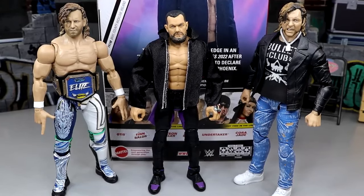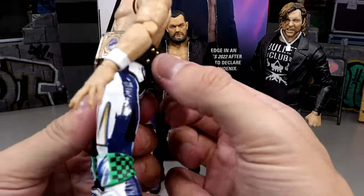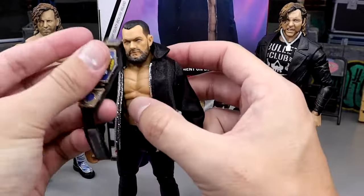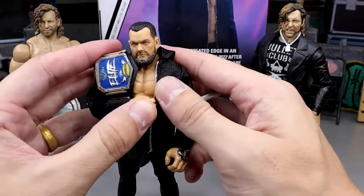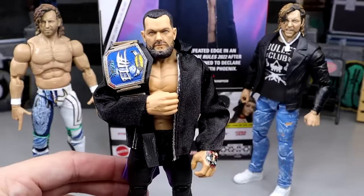For one last comparison, here's the Supreme Edition Kenny Omega and the other Supreme Edition Kenny Omega up next to the new Elite 107 Finn Balor. Will we see these in a squared circle? Maybe. I also want to take a look at the Elite Championship — just slide this down the guy for a look-see, and yeah, that looks pretty damn snazzy.